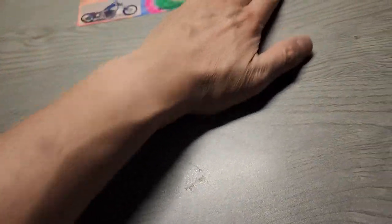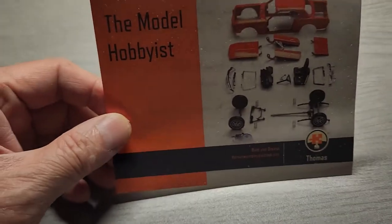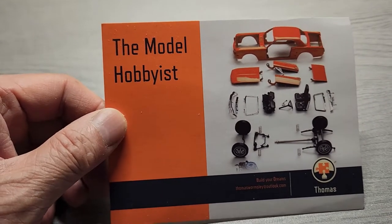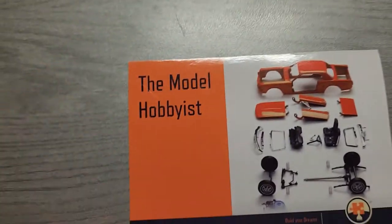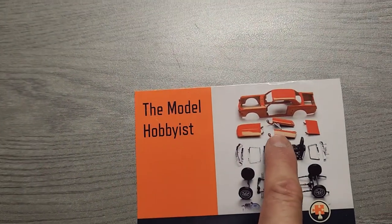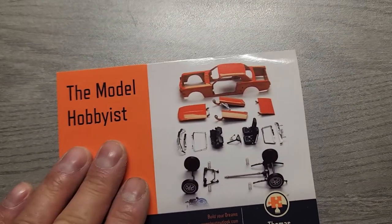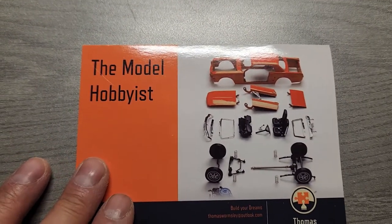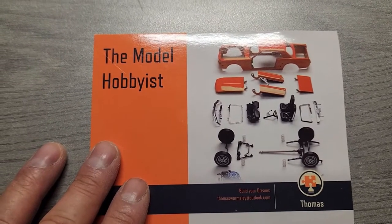I received the model hobbyist Thomas. I like his card. That looks like a die-cast metal body model kit — I say that because the door hinges look like metal. But nice card Thomas, appreciate you watching and commenting on my channel. He's relatively new but he's building subscribers up really quickly.